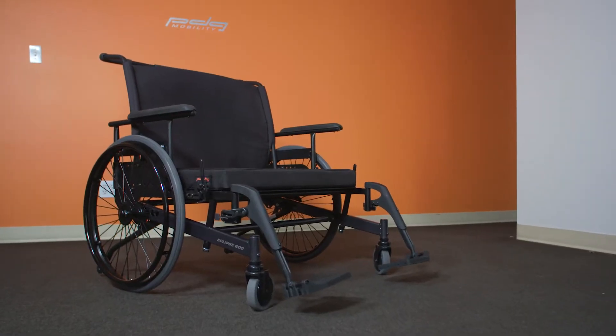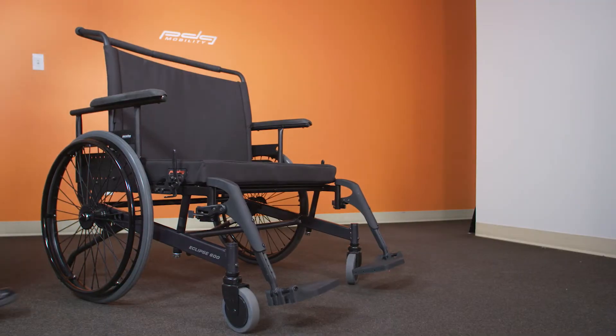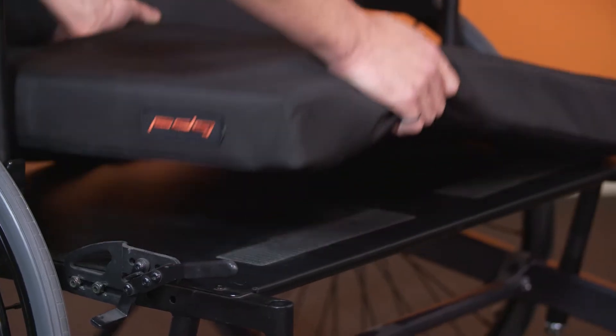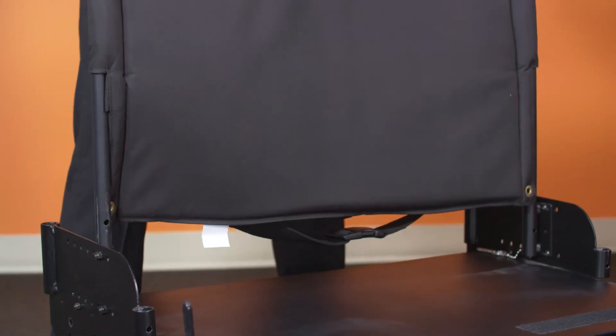The Eclipse seat height can be increased or decreased depending on the chair configuration. Begin by removing all of the chair accessories including the front rigging, the seat cushions, the armrests, the wheels, and the backrest.